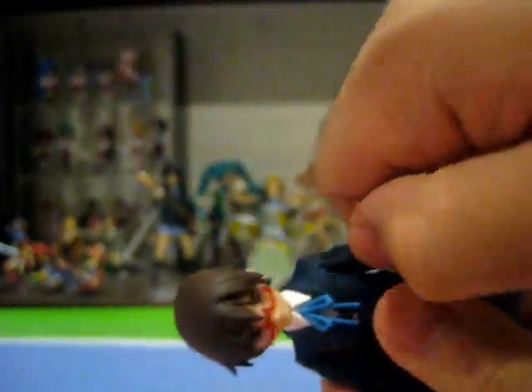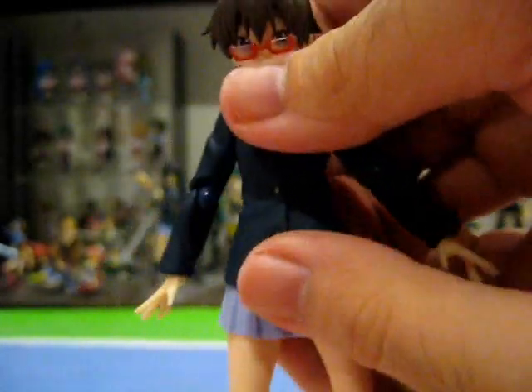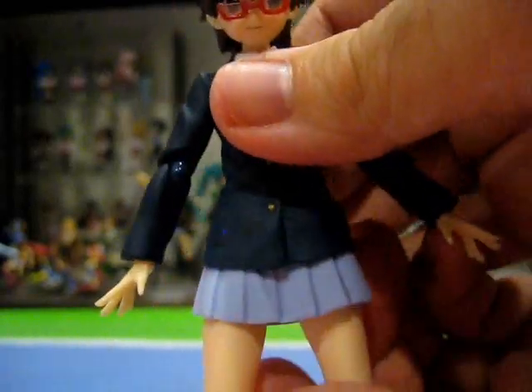Speaking of articulation, her articulation is standard for a Figma figure, but still outstanding nonetheless. Her head can move side to side and up and down. Her arms can move forwards and backwards, in and out. She also features a double-jointed shoulder, albeit to a slight extent, allowing for a wider range of natural posing. Her elbows can move forwards and backwards and rotate side to side. Her hands can move forwards and backwards and rotate at the wrist. Nodoka also has a waist joint that can move forwards and backwards, though her soft PVC school blazer does limit this somewhat.